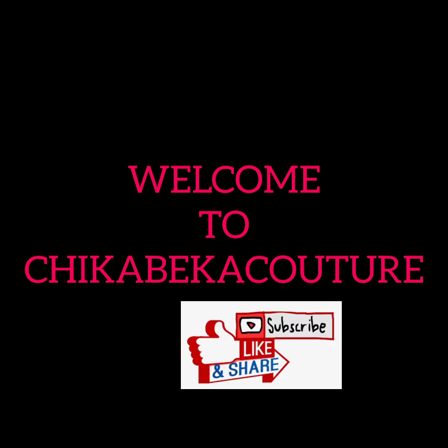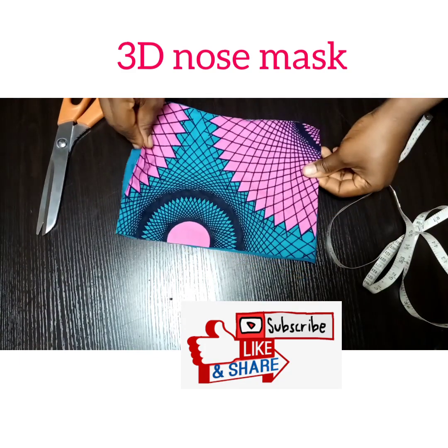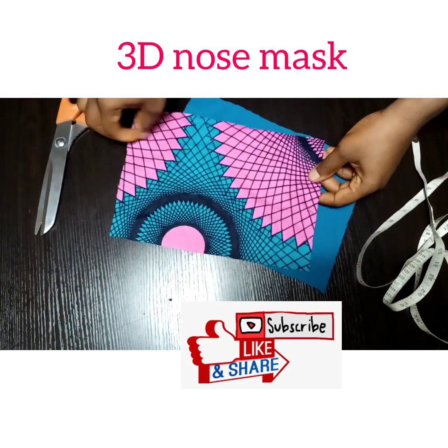Hi guys, welcome to today's tutorial. Please subscribe, like, and share. We'll be looking at how to make a 3D nose mask using Ankara fabric and a plain lining.